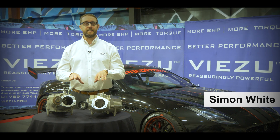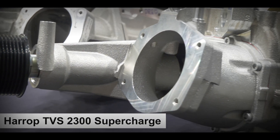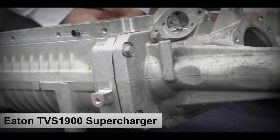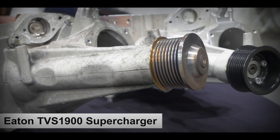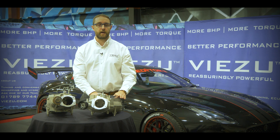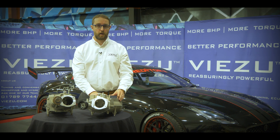Hi everybody, we're going to take a detailed look today at the Harrop TVS 2300 Supercharger and compare it to the standard 5-litre Supercharger found in your Jaguar Land Rovers. This is the TVS 1900 — the Eaton 1900 Supercharger. We're going to look at the machining and casting, and what makes this TVS 2300 such a good Supercharger and upgrade to fit to your car.